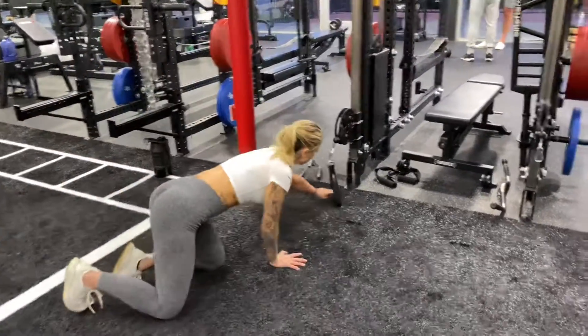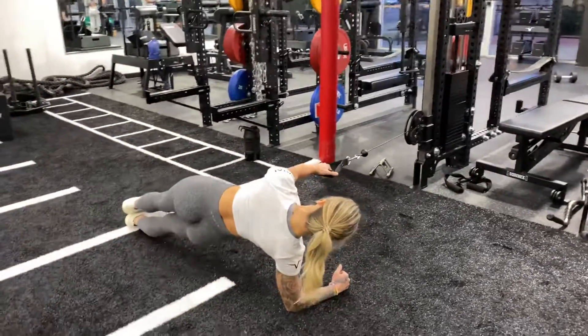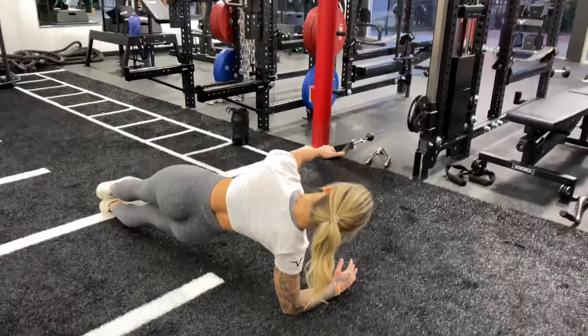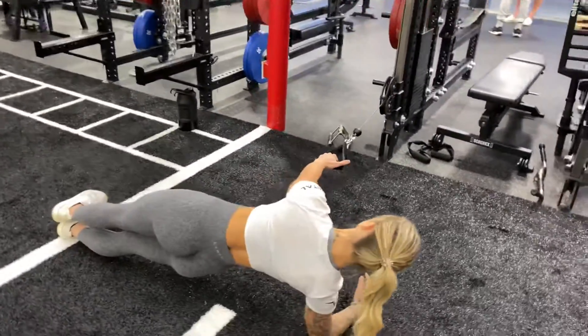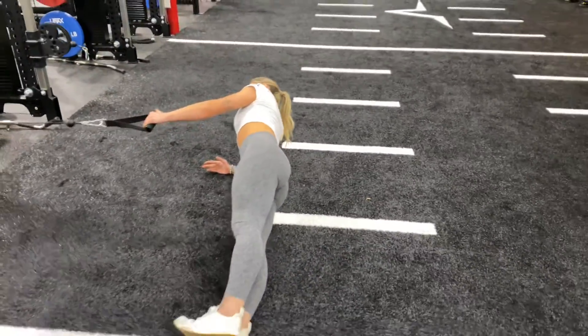You're gonna set yourself up — the top arm is gonna hold the cable, and then the rest of your body is gonna get into a side plank position. Bottom elbow is underneath the shoulder, hips are driven forward and up high. You should be looking like you are a straight line from your ankle to your ear.